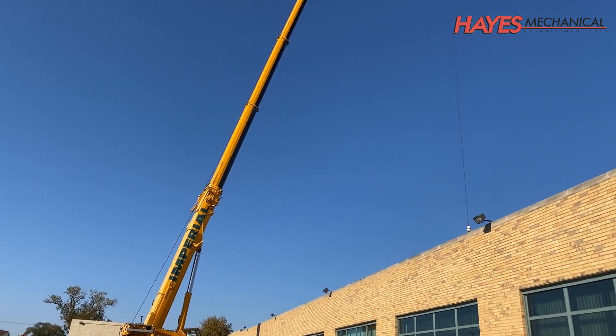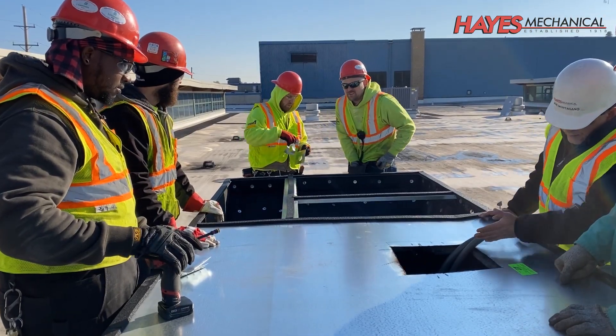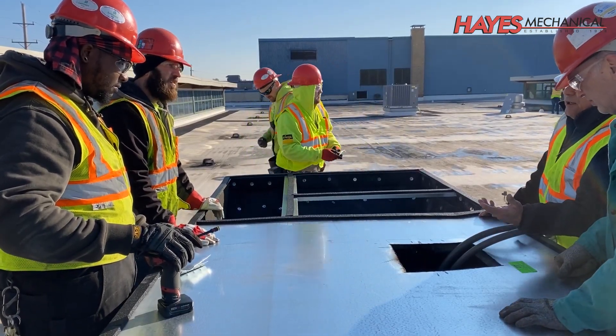Hello and welcome to this session of Hays University, presented by Hays Mechanical, your partner in providing best-in-class commercial HVAC, plumbing, and industrial mechanical services for over 100 years.